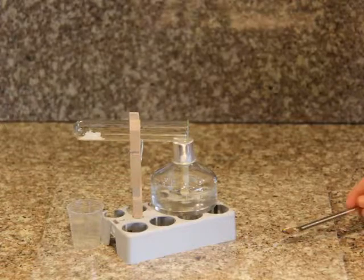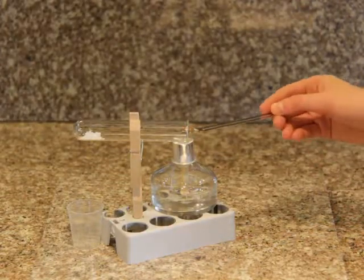Then, place your copper square onto the spoon and carefully place it in the test tube.